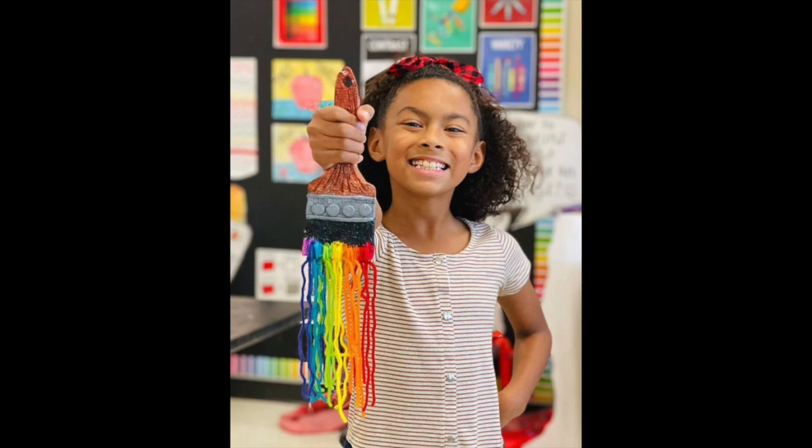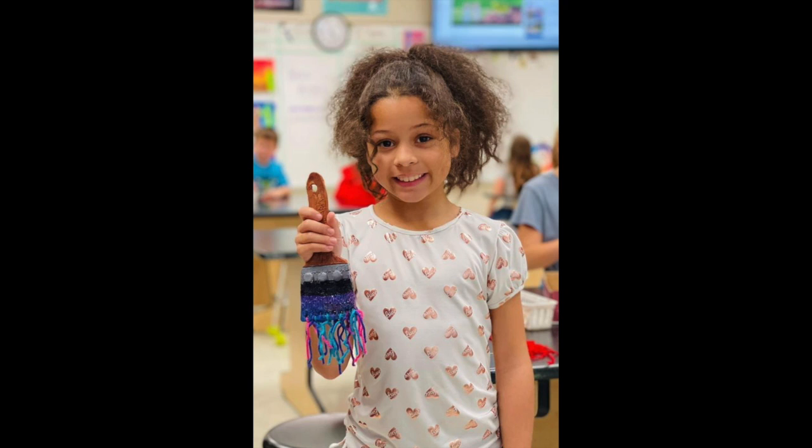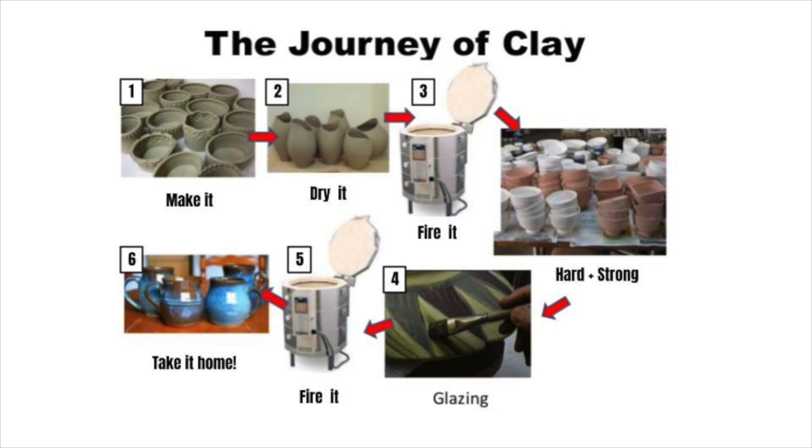Today we're going to start creating our ceramic paintbrushes. For this project you'll make a paintbrush out of clay. On a different day you'll get to choose the colors you want your paintbrush to be. Today we will make it and then your clay will dry.